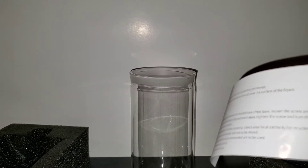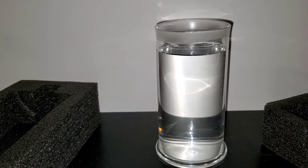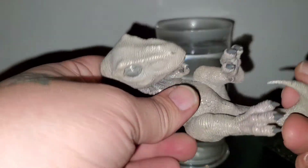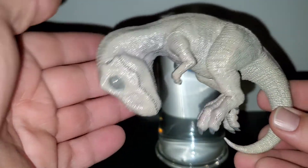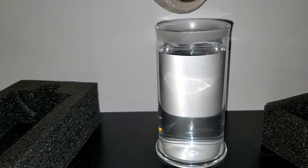So let's fill the specimen jar with tap water first. I'll be right back. I filled it up that much — I don't know if I need to fill it up more, I will. Here's the figure right here. So let's submerge it.